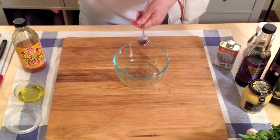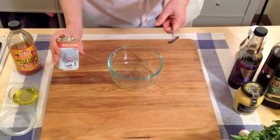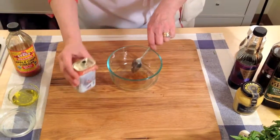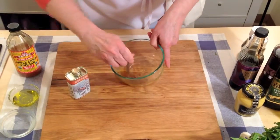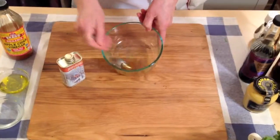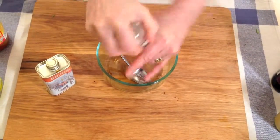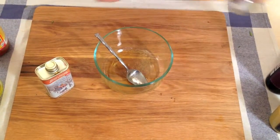Now I'm going to put in some maple syrup. Stir it into the vinegar just to dilute the syrup so it's not too heavy and sticky. Then put a little bit of salt in here. I always like to put salt into the vinegar so that it dissolves.